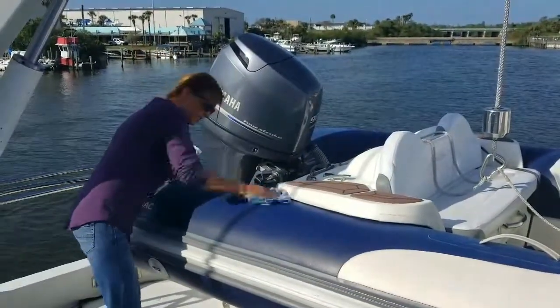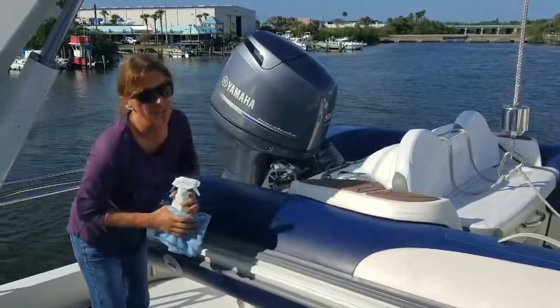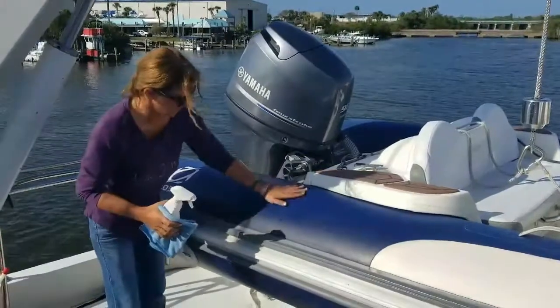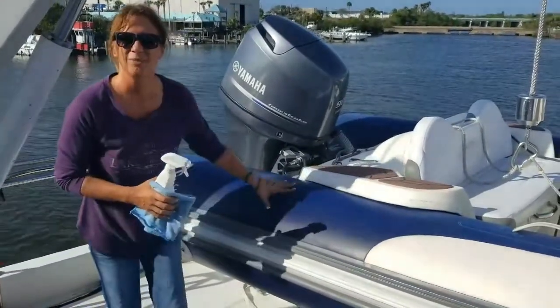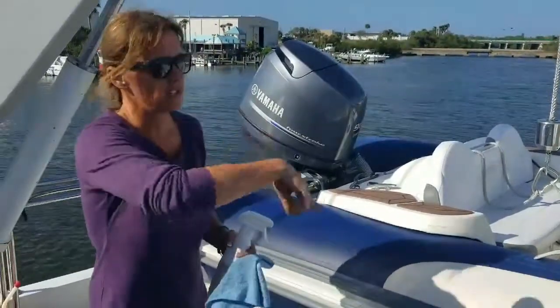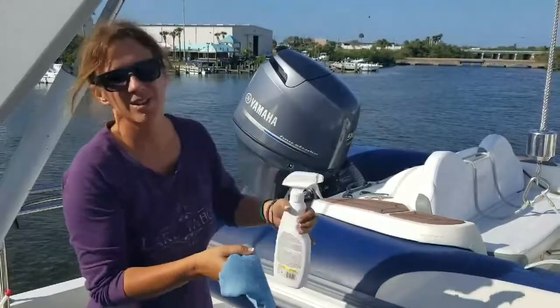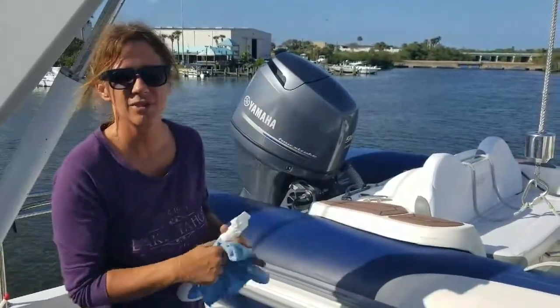Spray it onto the cloth a bit. I don't know if you can see this in the video, but it's fairly shiny. It'll be nice and soft, and protect the fabric from drying out. As you're going around the boat, the cloth is getting wetter and wetter, so you use less and less. One bottle should last you an entire season.